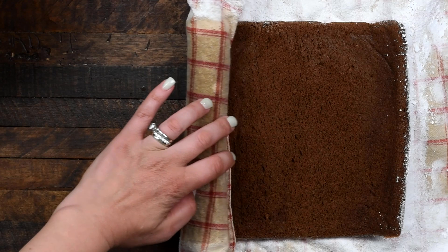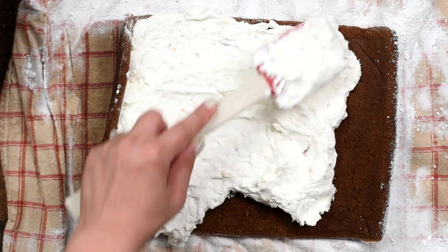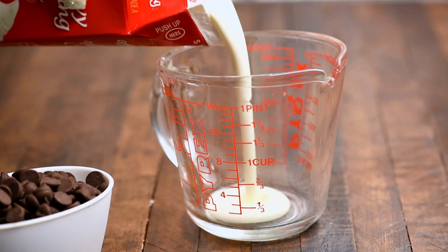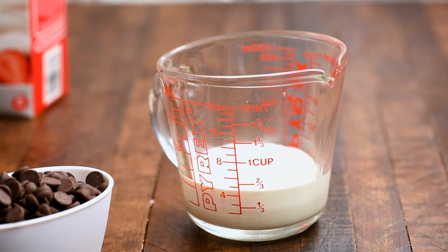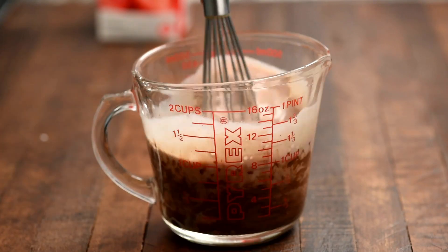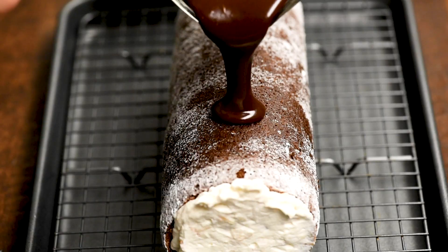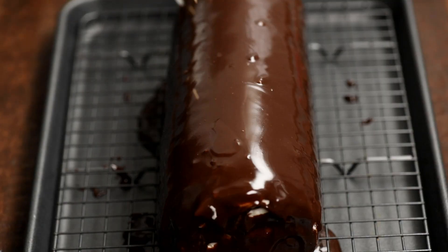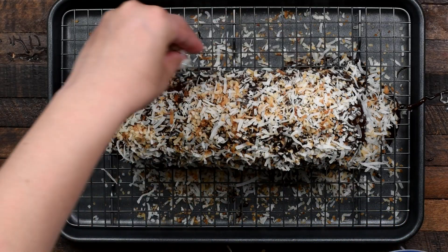Once the cake is cool, unroll it and fill it with that coconut whipped cream filling, then re-roll it back up. Now I'm going to make a simple chocolate ganache with chocolate chips and heavy whipping cream to pour over the top. The ganache is made by adding three quarters of a cup of heavy whipping cream and one cup of chocolate chips to a measuring cup, then heating that for about 60 to 90 seconds. Pour the chocolate ganache over the top, then coat it with more toasted coconut. If you have any cracks, no one will see them — they're hidden by all that chocolate ganache and extra toasted coconut.